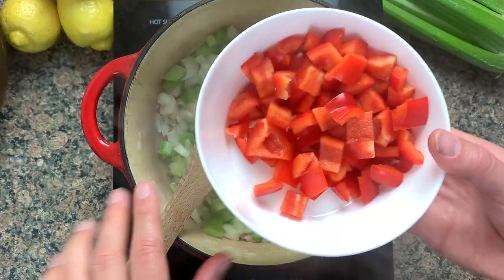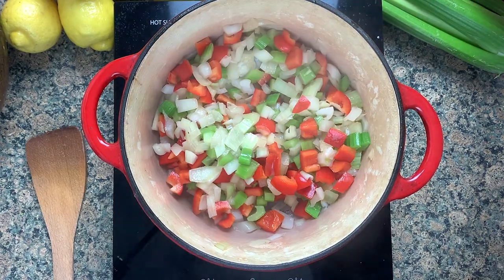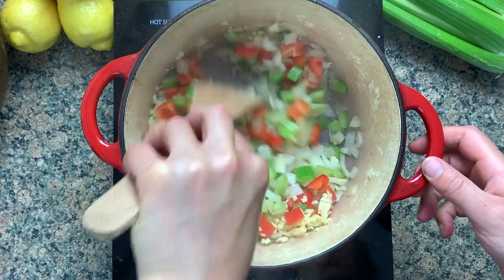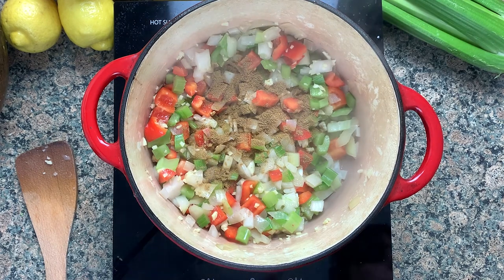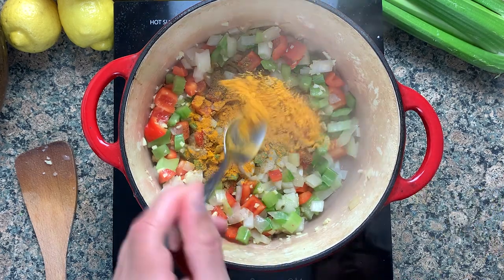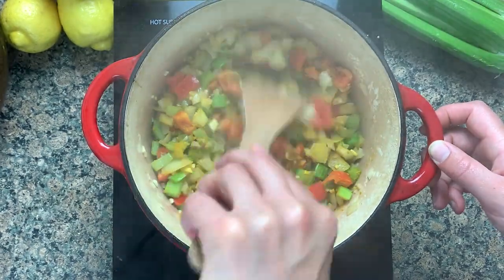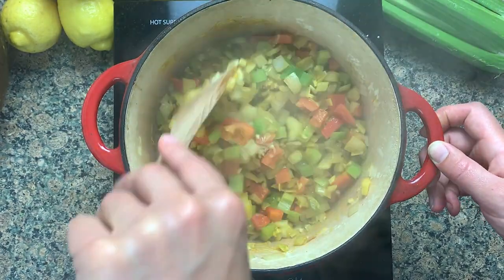I've got one red bell pepper diced around the same size as the onions and celery. And then three cloves of garlic and about an inch-sized piece of ginger, diced really small — you could also pound that in a mortar and pestle. And then a teaspoon of ground cumin and one and a half teaspoons of ground turmeric.